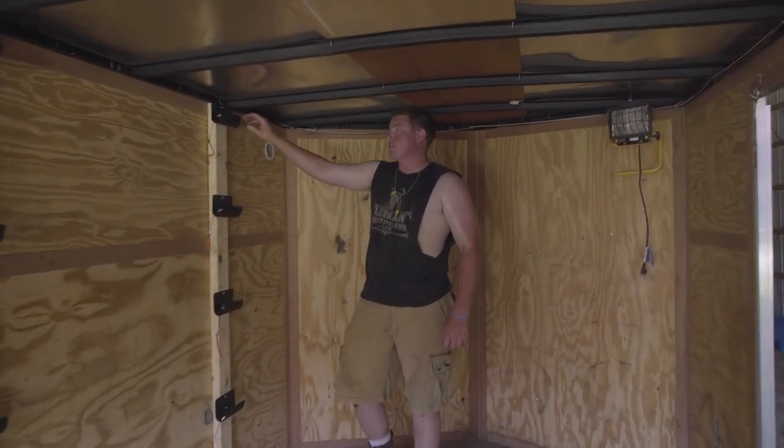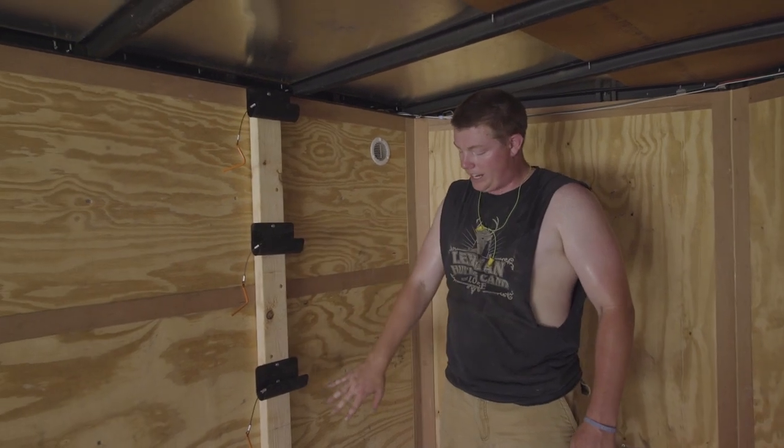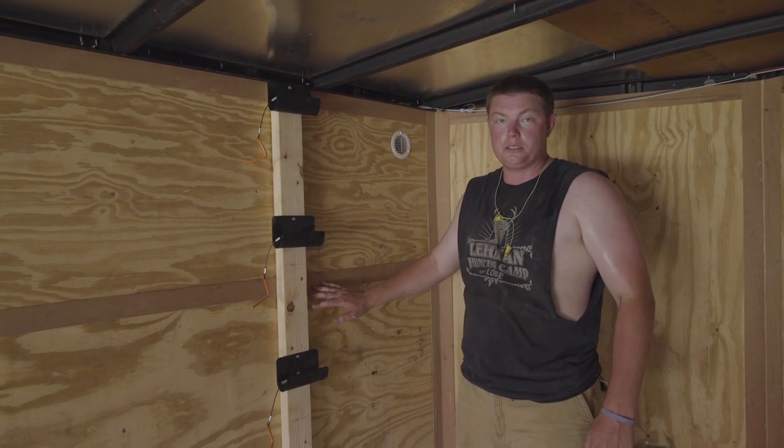Since your duck decoys are a little bit smaller than geese, we're able to stack four totem rod brackets on top of each other to utilize more space in the trailer.